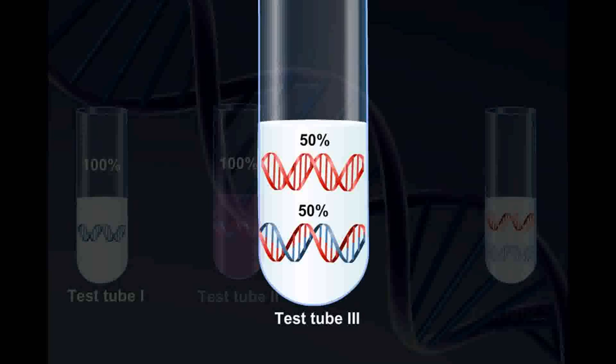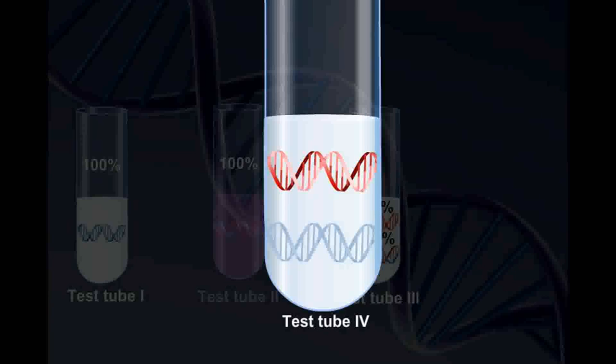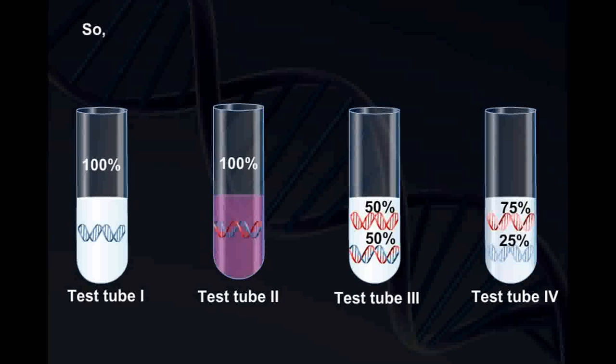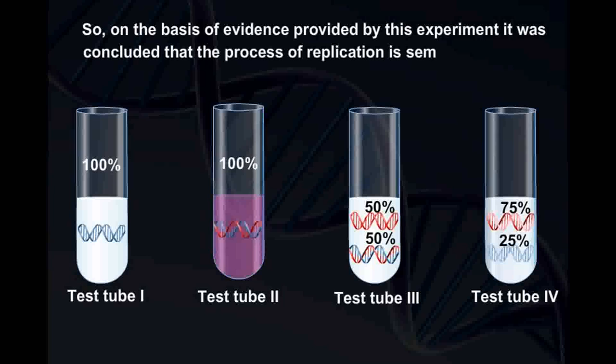Test tube 4, having 3rd generation in N14 medium, contains 75% DNA with light isotope as compared to 25% DNA with heavy isotope. On the basis of the evidence provided by this experiment, it was concluded that the process of replication is semi-conservative.